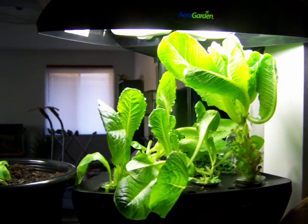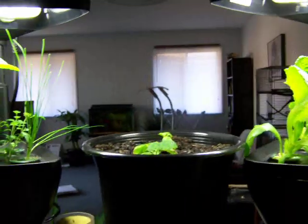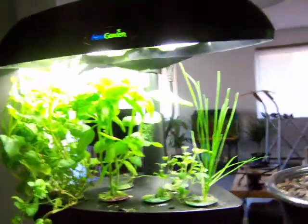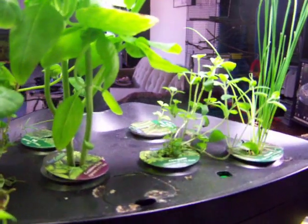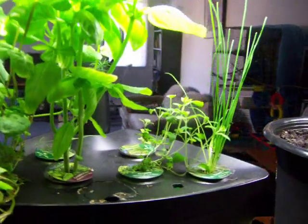Hello everybody! I'm just giving you a bit of an AeroGarden update here. As you can see, the cucumbers are coming along fine, the herbs are doing fine, including the parsley that I started from regular store-bought seed. The parsley in the back there is doing fine.